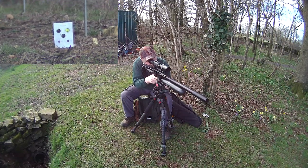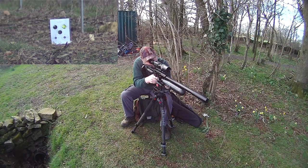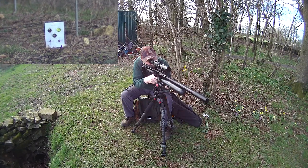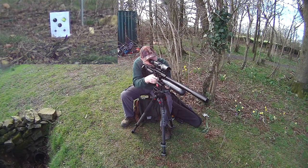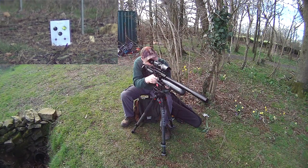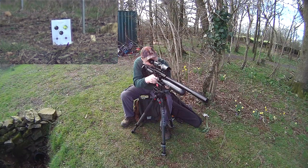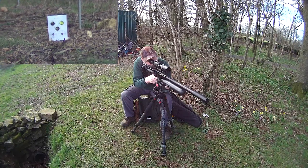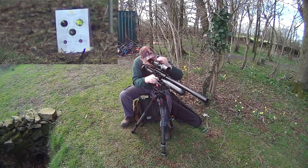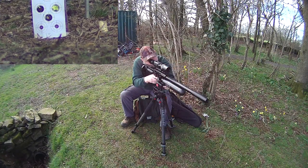So at 50 yards - pretty consistent. Let's try this one. Yep, there you go. One more. God, it's wobbling all over the place. Let's zoom in on that - there you go. Zoomed in at 6x.